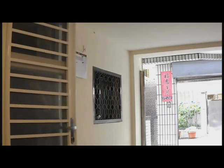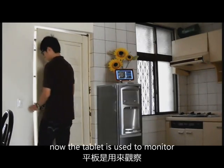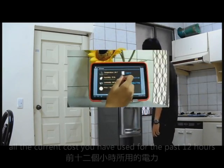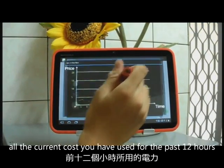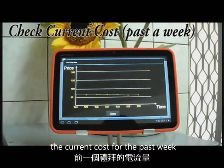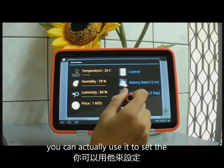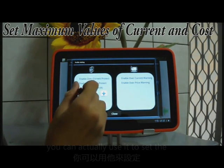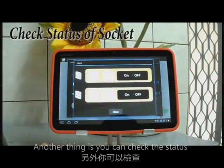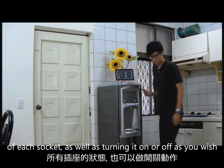Once he enters the house, he will see a tablet that is used as the home server. The tablet is used to monitor all the smart sockets within the home. It can actually see all the different current costs used for the past 12 hours, as well as the current costs for the past week. You can also use it to set the maximum value of current and cost for a power plan, which can help you save money. Another thing is you can check the status of each socket as well as turning it on or off as you wish.